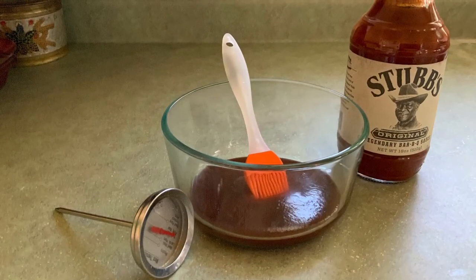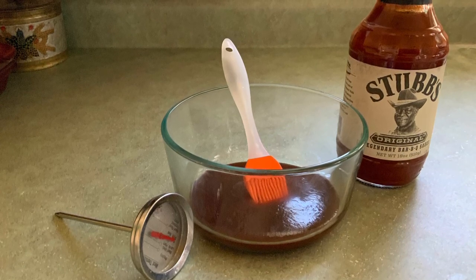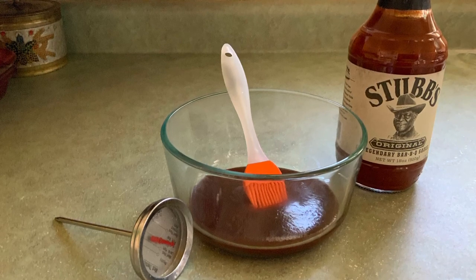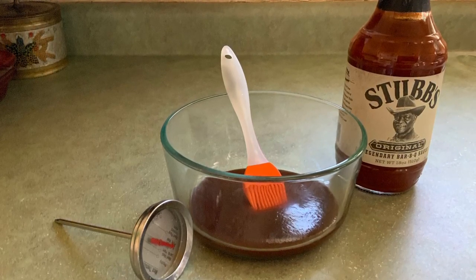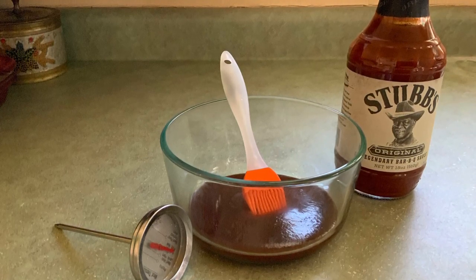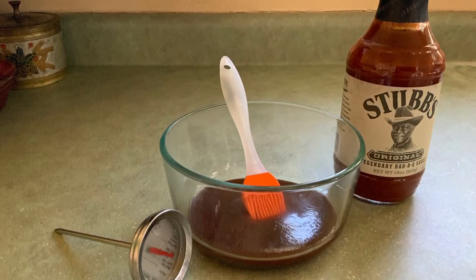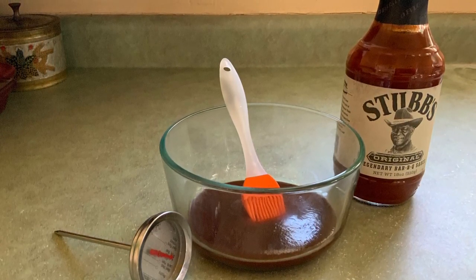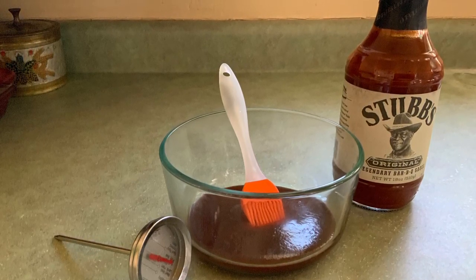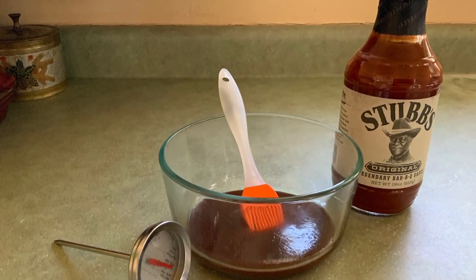What do you do for those 25 minutes while you're waiting? Open a jar of Stubb's — or you can make your own sauce, but it'll just end up tasting like Stubb's, so might as well use Stubb's. Now would also be a good time to find a thermometer to test the chicken for 160 degrees. I like a very simple one — just eyeball it and get it around 160 degrees and we're good.